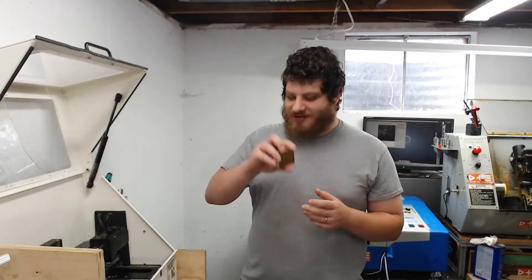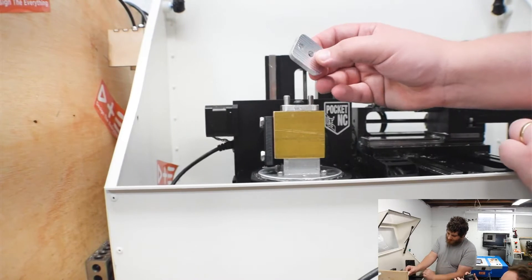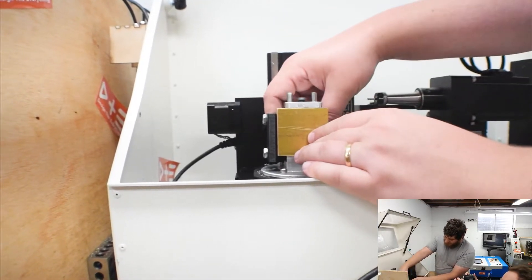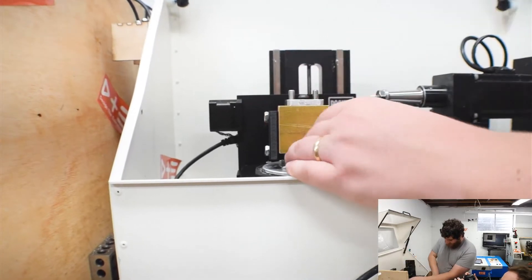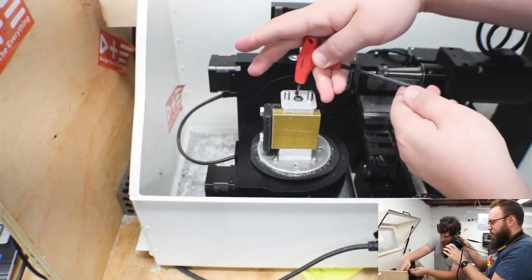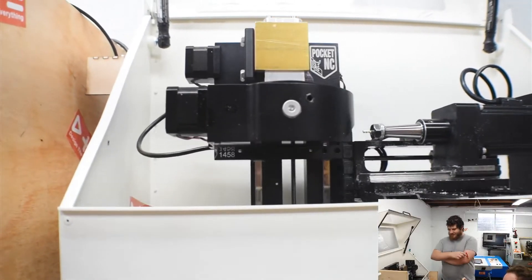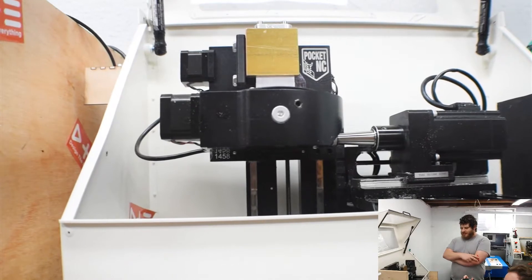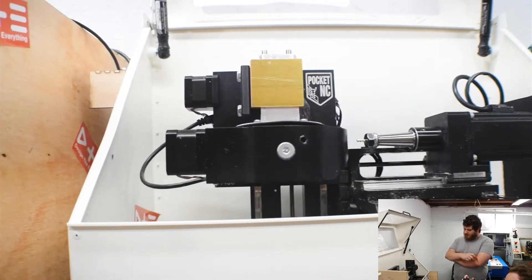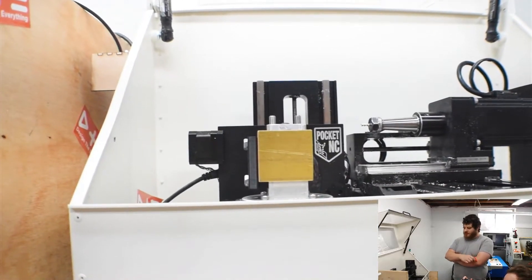Now I'm going to put the brass in the machine. I'm putting this piece of aluminum in the back to act as a spacer so that the jaw clamps straight. This is a Lakeshore Carbide variable three flute designed for brass and aluminum.